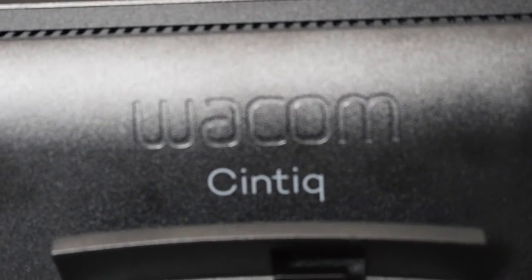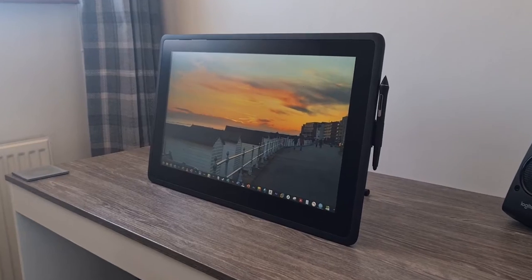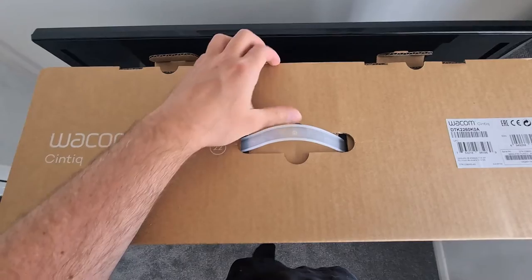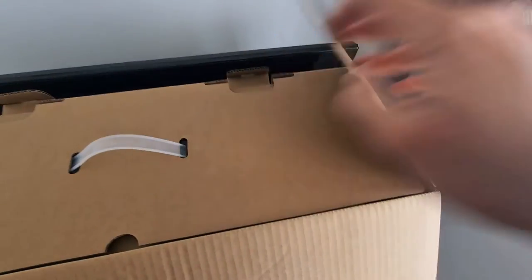Hey, hey, hey. Look what I've finally got my hands on. Yes, almost 10 years too late, but I've got my hands on it. It is, of course, a Wacom Cintiq 22-inch drawing monitor, which is Wacom's entry-level Cintiq for people on a tight budget.